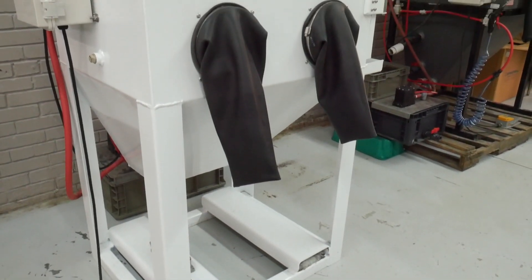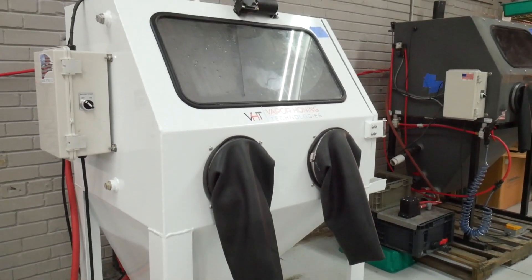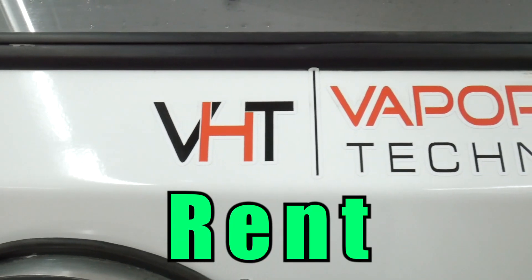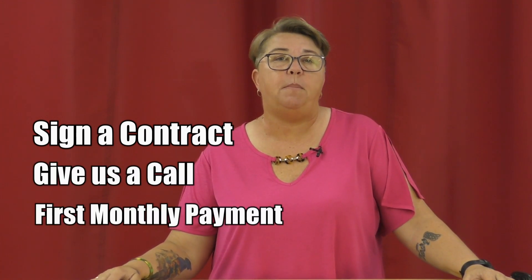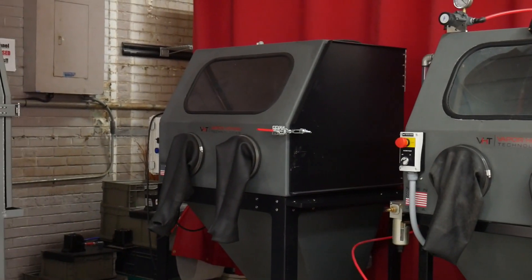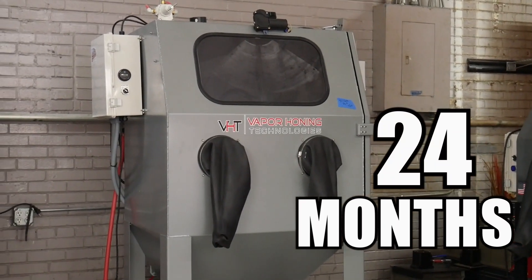Hey guys, this is Nikki with Vapor Honing Technologies. I wanted to mention a new program that we have just rolled out. We're going to make it possible for you to rent the equipment. That's right, low monthly payments. Simply sign a contract, give us a call, make your first monthly payment. It can be from one month to 24 months.